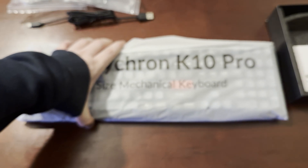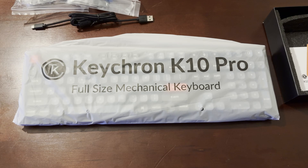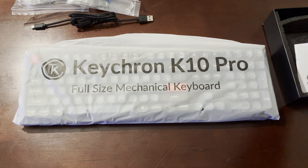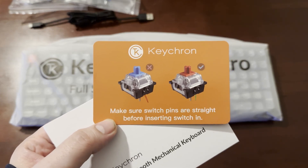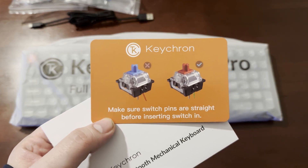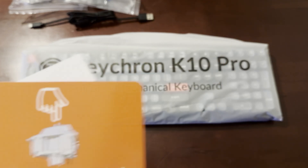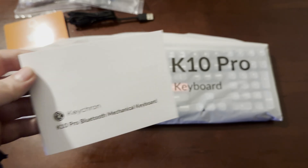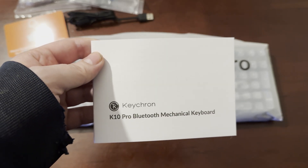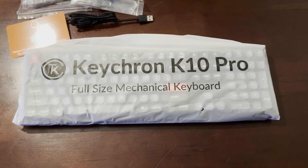Under the keyboard you'll find the manual and a few instruction cards. One says to make sure switch pins are straight before inserting keys so you don't break them off. The other side says to be gentle and align the pins. The instruction manual has a lot of useful information — I'll cover that in another video.